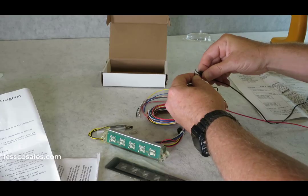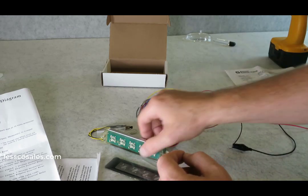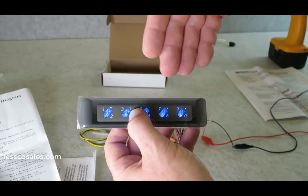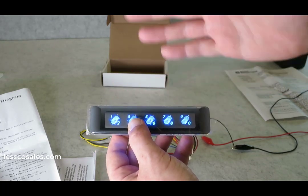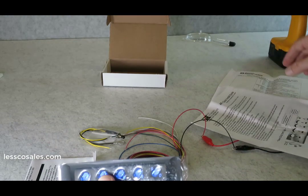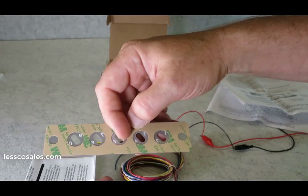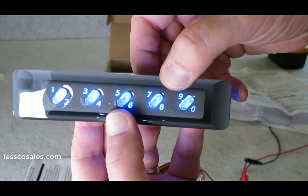I'm going to wire this thing up and show you what it looks like when it's on. There's your power. When you tap a button, it looks pretty cool — this is the blue version; some come in clear, some in blue. When you come up to your vehicle and hit a button, by default the code is 1-3-5-7-9. That's your default lock code, which you can change.